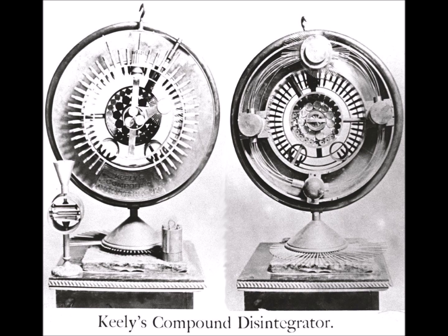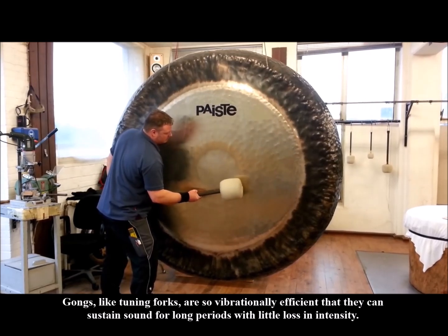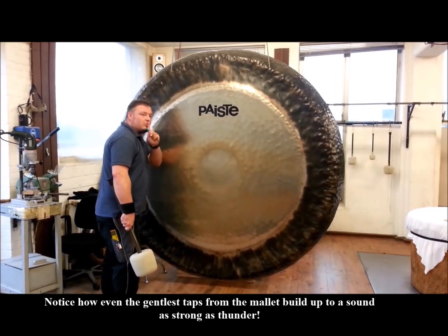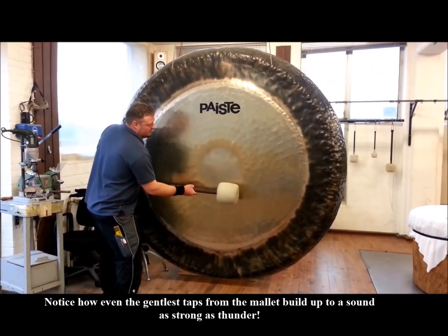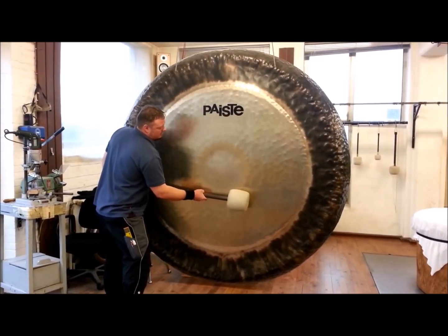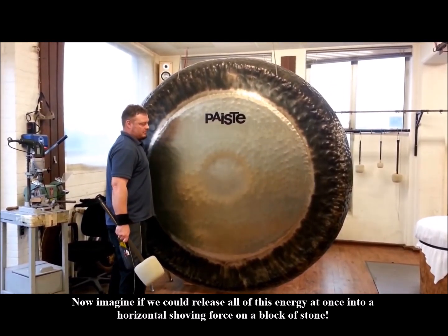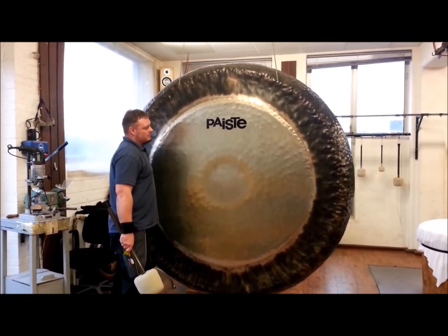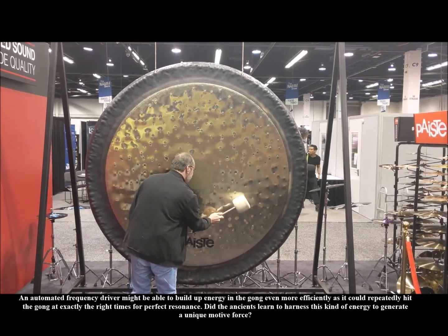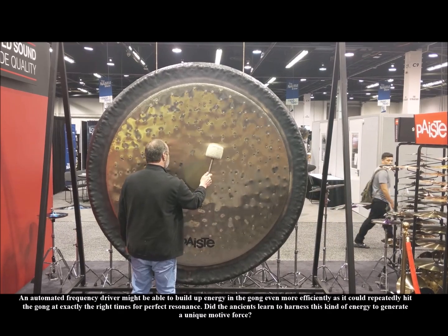An example of such a finely tuned resonator is this massive gong. Notice the tremendous acoustic energy that is reverberating and gradually increasing in strength throughout the material. The wavefront from each incoming tap builds upon the accumulated wavefronts from the preceding taps. If this energy could be built up over some time and then suddenly released all at once, it would amount to a powerful force.